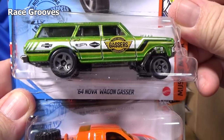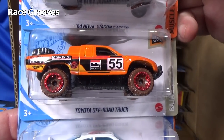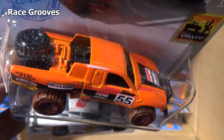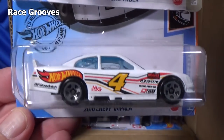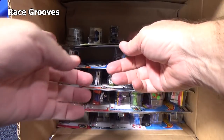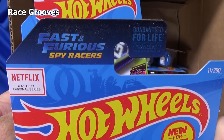'64 Nova Wagon Gasser, getting ready to race. And here you go — Toyota Off-Road Truck. I don't remember if I have a special video showing the casting change of this model, or if I combined it in another video.